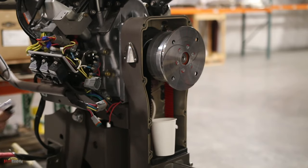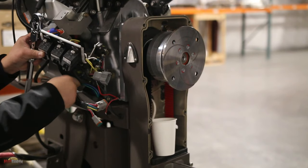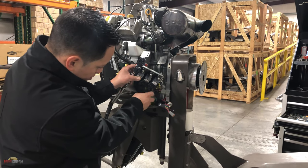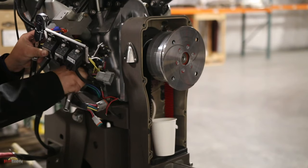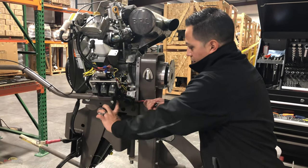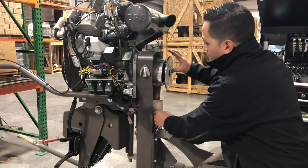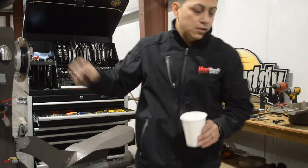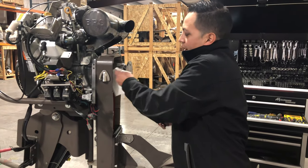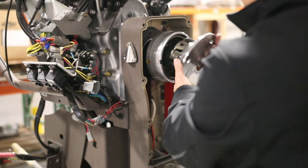If you guys have any questions or concerns, you know the phone number — you can talk to Keith or myself. You can also put it in the comments below. Now you can see all four wires are free. There's no more oil inside, so let's go ahead and turn it sideways, grab a little paper towel or rag so we don't get oil all over the place, and then just pull this out.